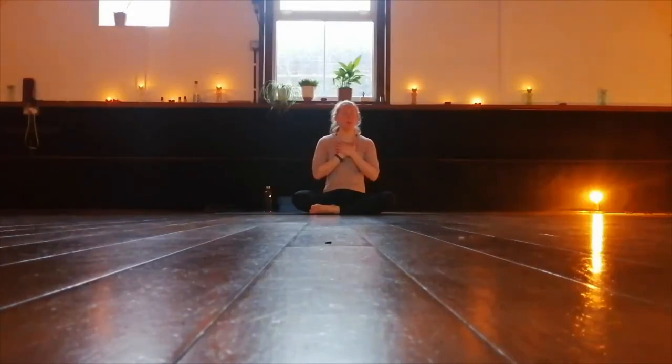Can you feel your heart beating underneath your hand, reminding you that we are here. Let's release the hands down to the knees. Drop the chin down to the chest and swing the head right and left.